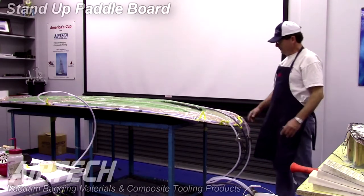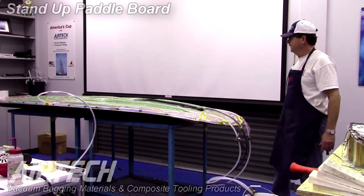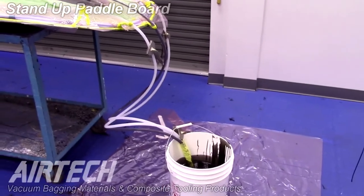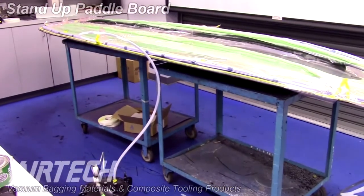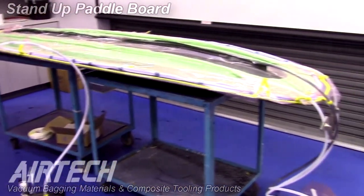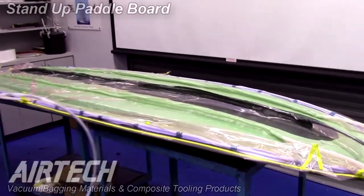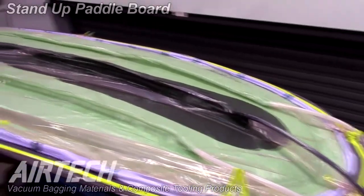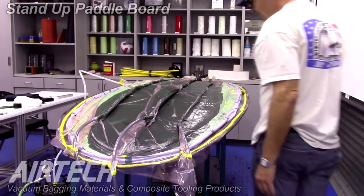Once the resin reaches our flow lines, we'll shut this one down and open up the next tube. We'll cut off the tubes and stop the process until we get more resin. We also have our vacuum reservoir and vacuum around the periphery through our spiral tube, covered with our Dialtex SP2 permeable membrane. You can see the resin has nicely gone across our part — let it finish out.